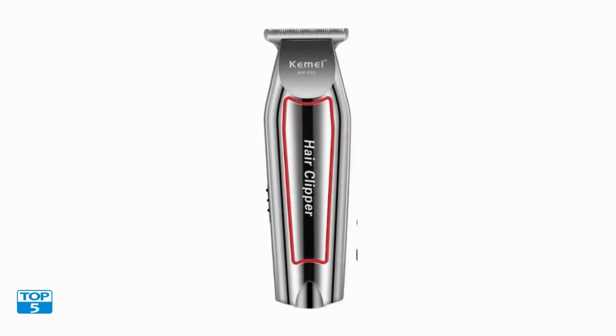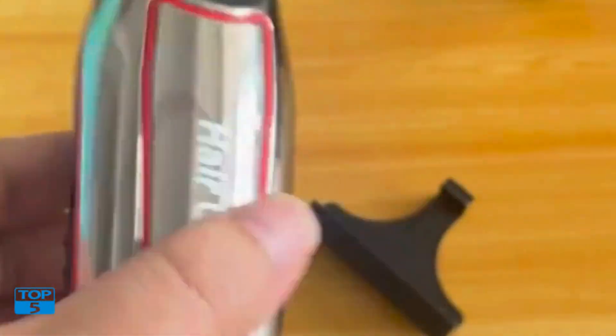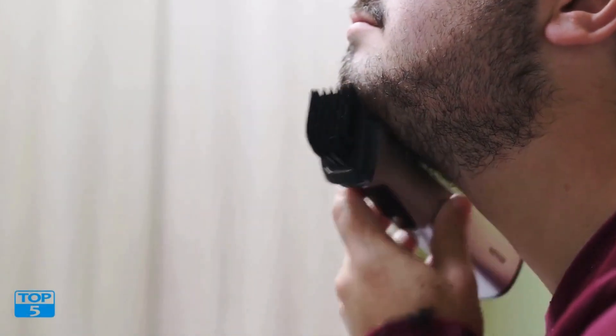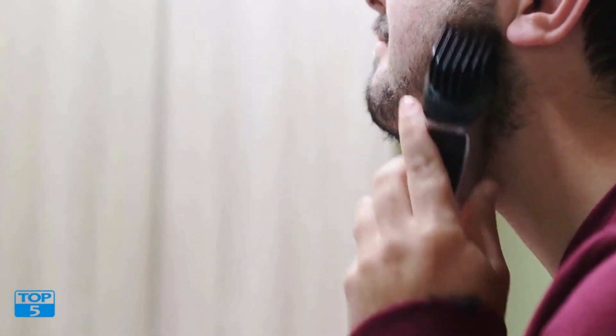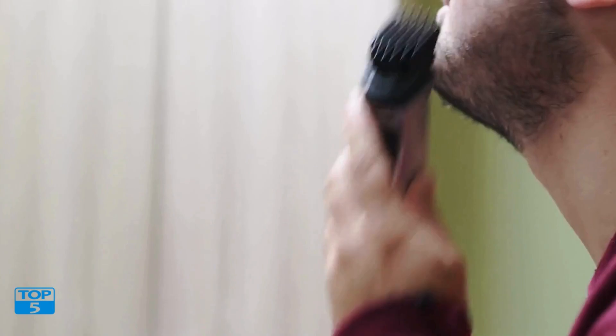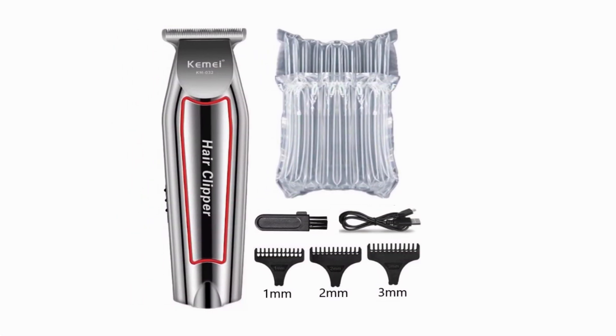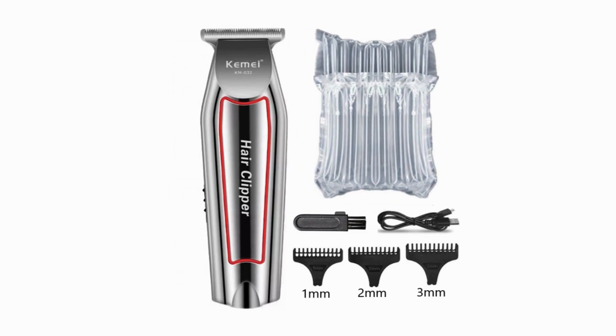Number one: your ultimate grooming companion. In today's fast-paced world, personal grooming plays a crucial role in making a lasting impression. For men, maintaining a well-groomed appearance can be both time-consuming and costly with regular barbershop visits. Enter the Kamei Hair Trimmer KM032 — a versatile and efficient grooming kit designed to meet all your hair cutting and beard trimming needs from the comfort of your home.